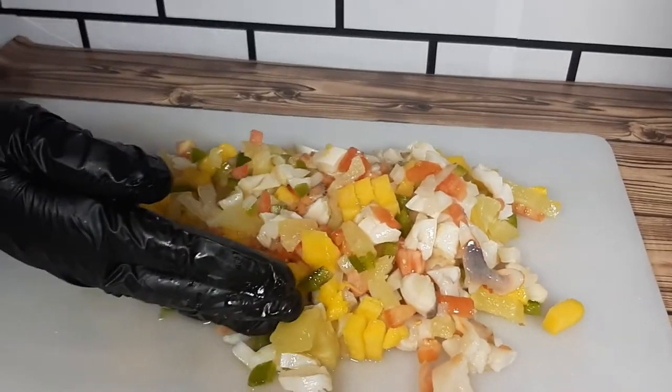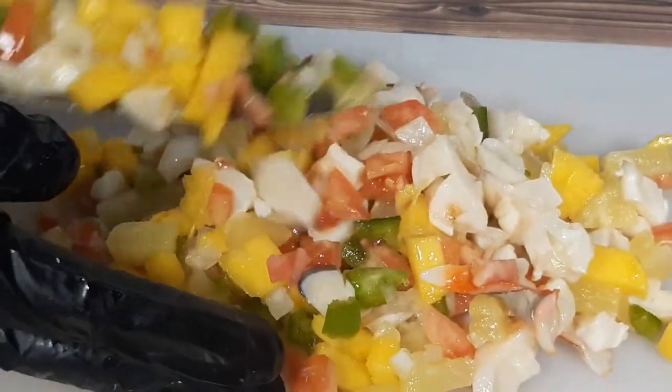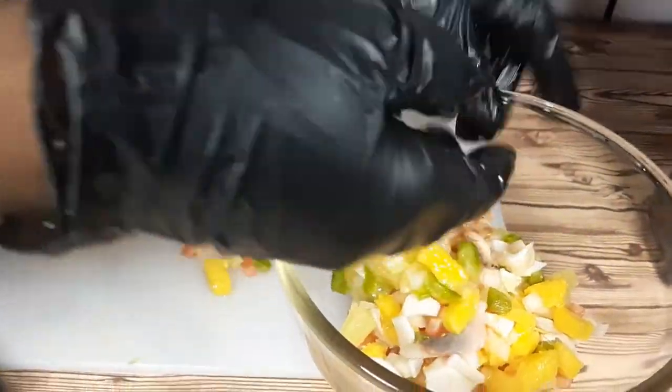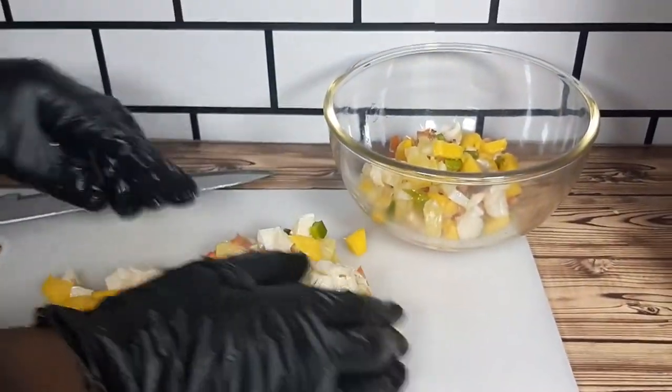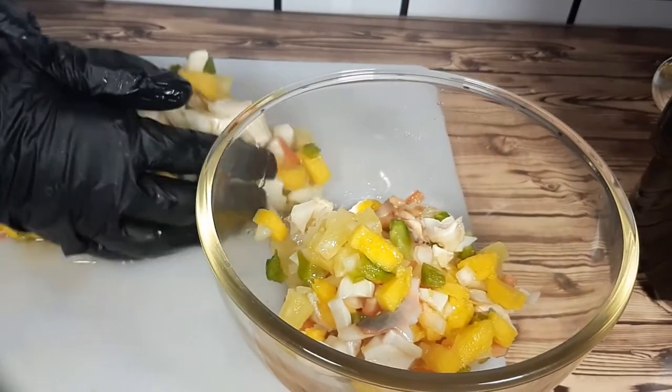Let me know if you've had your tropical conch salad before or your original Bohemian conch salad. Now I'm going to add the rest of the ingredients. Don't forget to check the description below for all the ingredients I use for today's recipe.